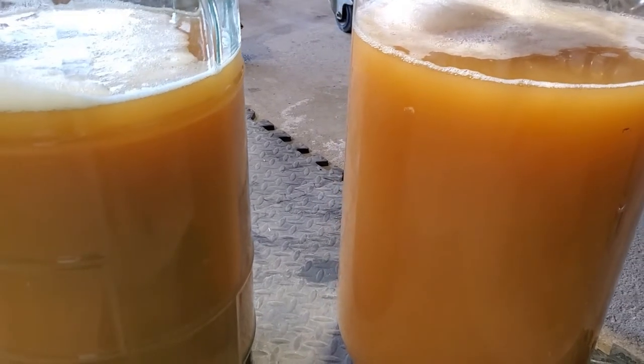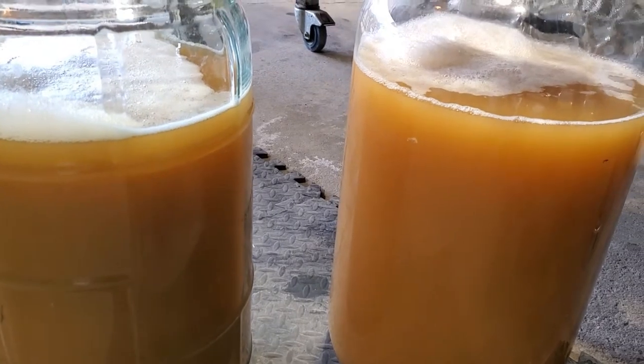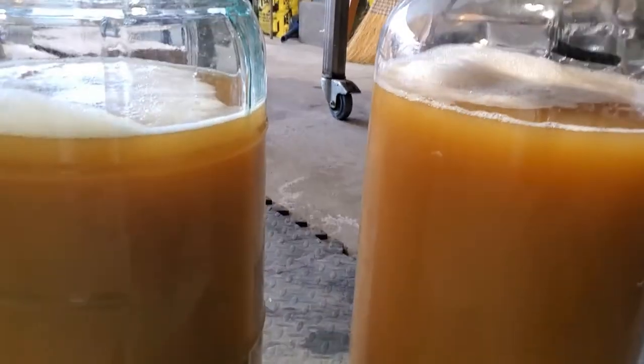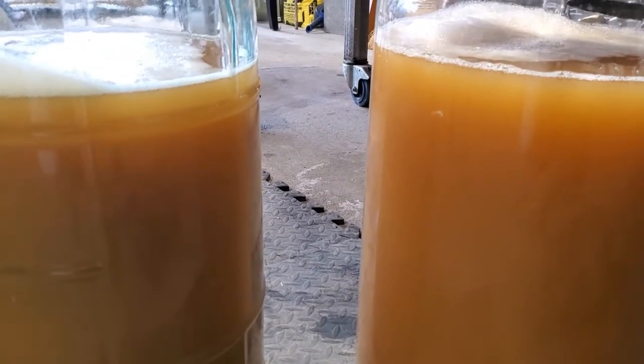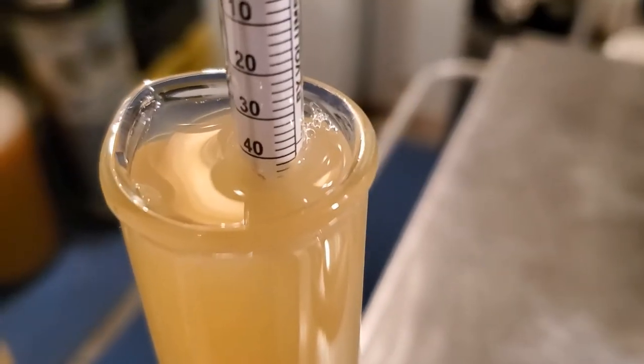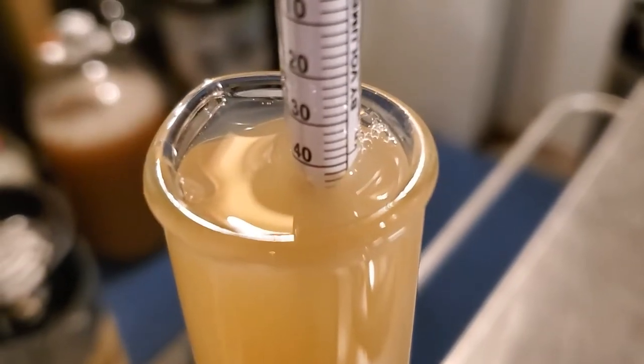After whirlpooling vigorously for about 30 seconds, I let it sit for 15 minutes, then run it off through the plate chiller into the carboys. Now it's time to take them downstairs and get them connected to some heat wraps. Reading below the meniscus we come in at 1.043, which is fantastic.